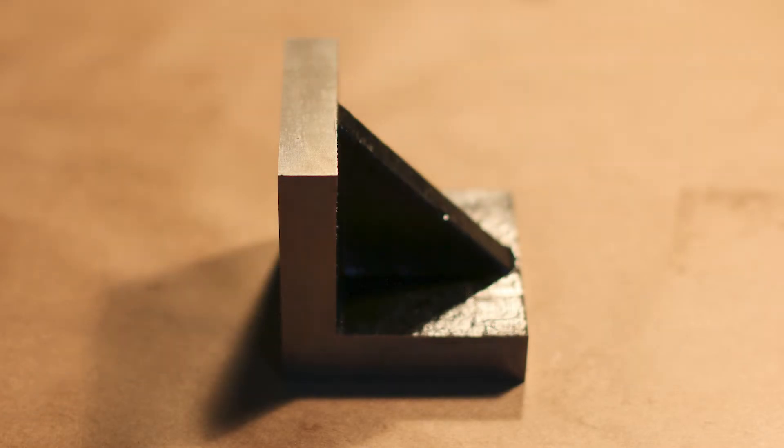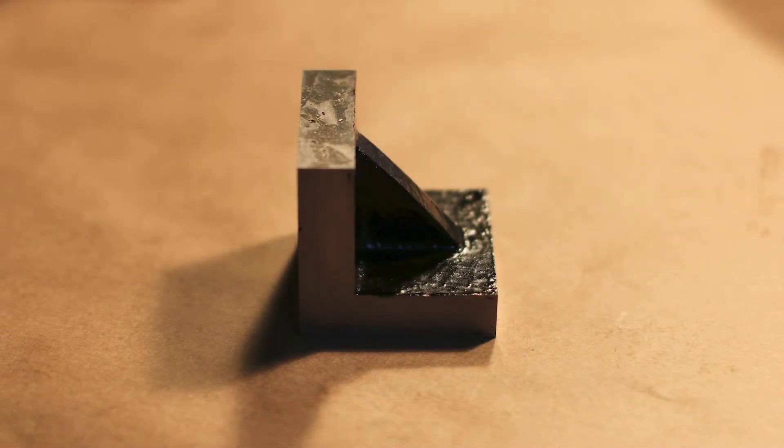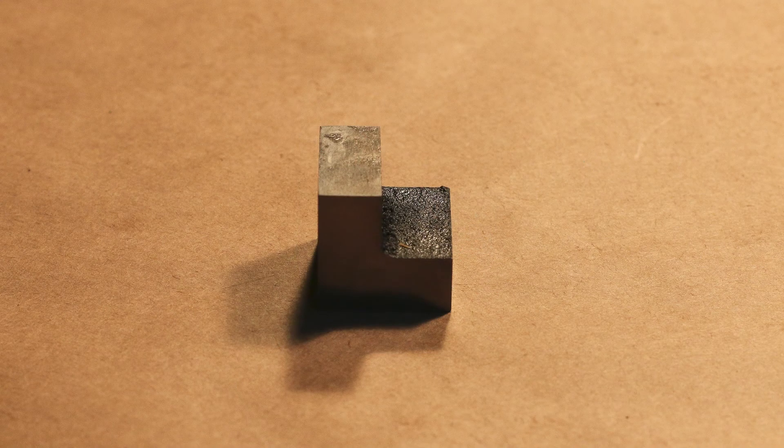It holds the 90 degree angle, but it's also a quick check — so if you're working with a tool and you want to make sure you got a 90 degree angle, it's a really quick way to check.